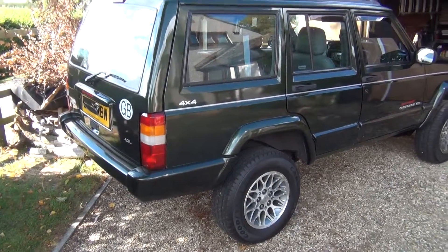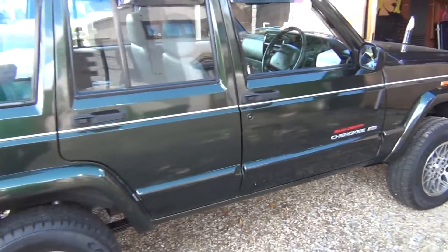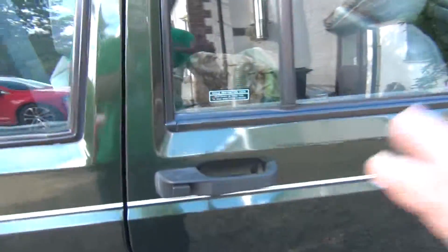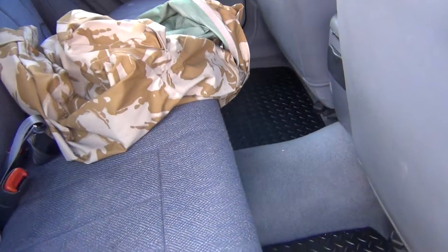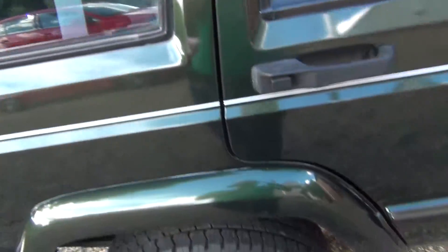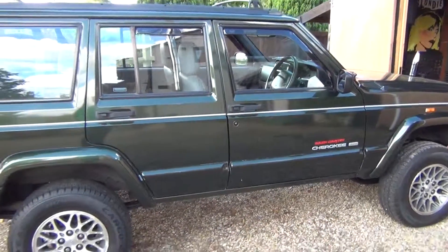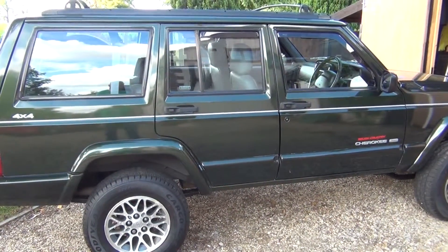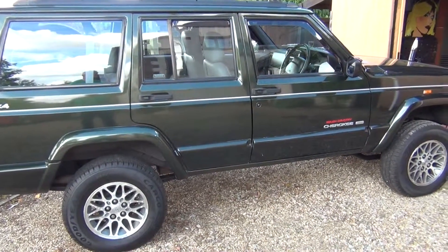This one's quite a high miler but the previous owner looked after it incredibly well. He didn't even sit in the back seats. Fairly mint condition interior. The underneath is incredible because it's been Ziebarted from new. This is a 1999 4.0L.